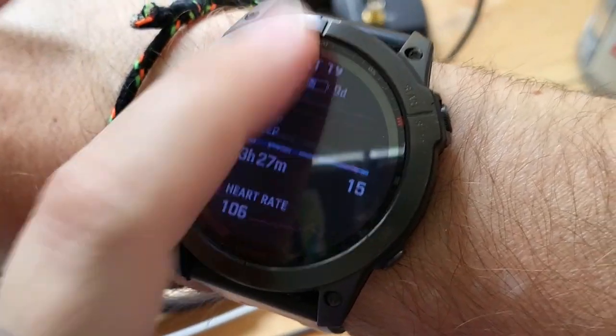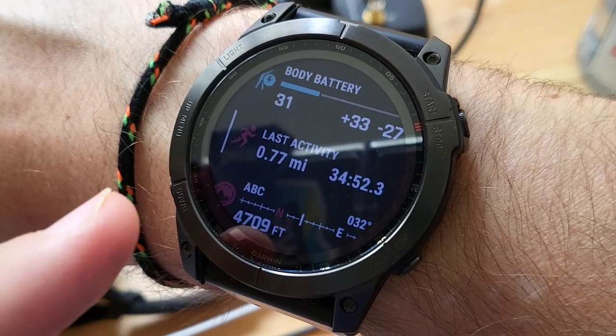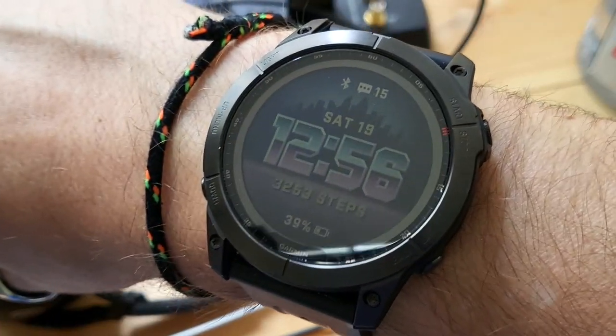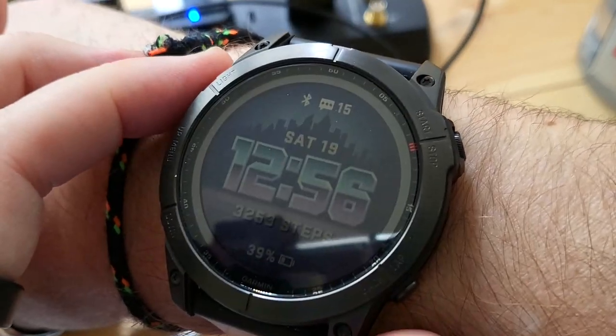Let me show you that again. So you're looking at glances and you just wanna go back home — show your watch your palm. Awesome. Touchscreen rules again.